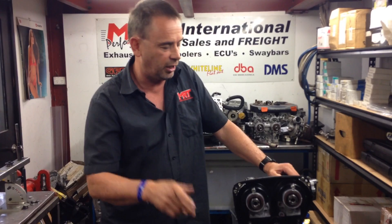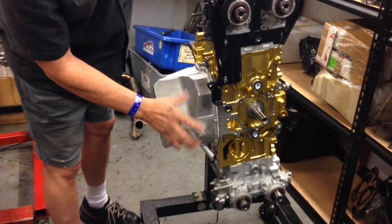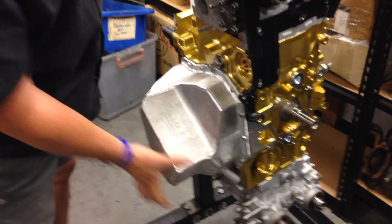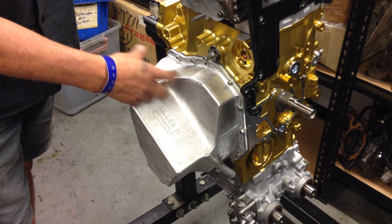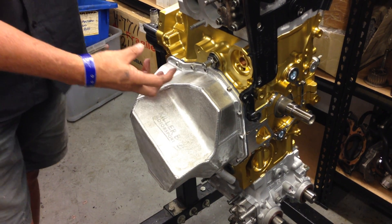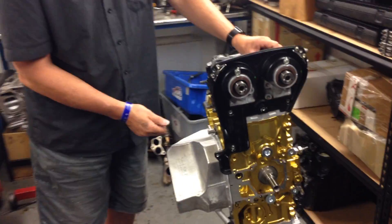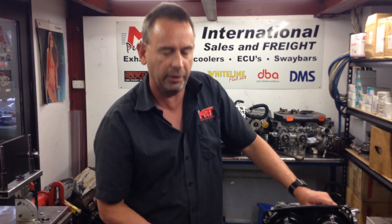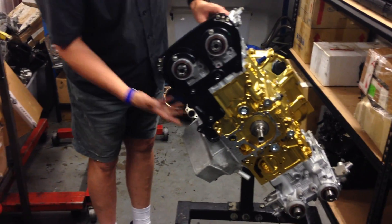Check out our video on the oil pickup known problem on early model Subarus. One of the advantages of the Killer B assembly is it has a much stronger oil pickup, plus windage tray opportunities with modifications underneath to control oil as it falls out of the engine during operation. These are all things to consider from a power, performance and reliability point of view.